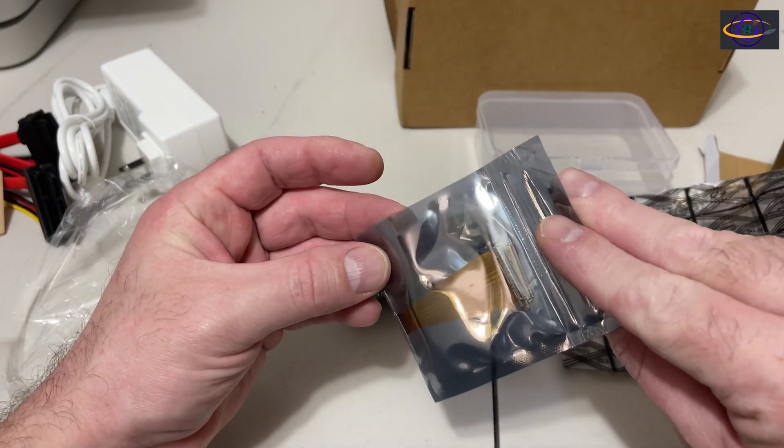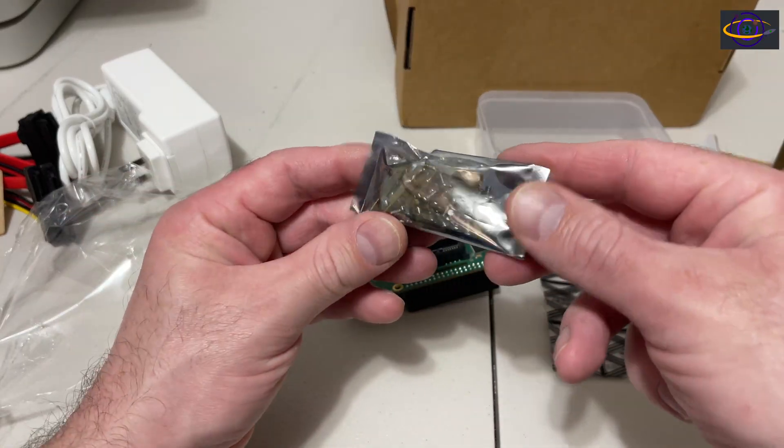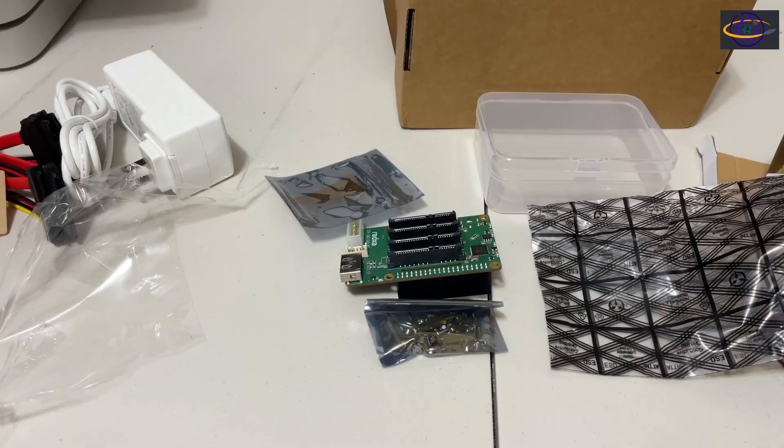It comes with this little ribbon cable — I haven't worked out using that yet. And it also comes with a bunch of screws and standoffs.